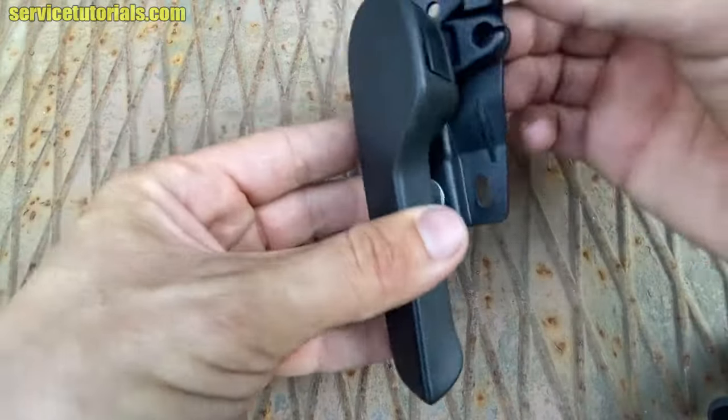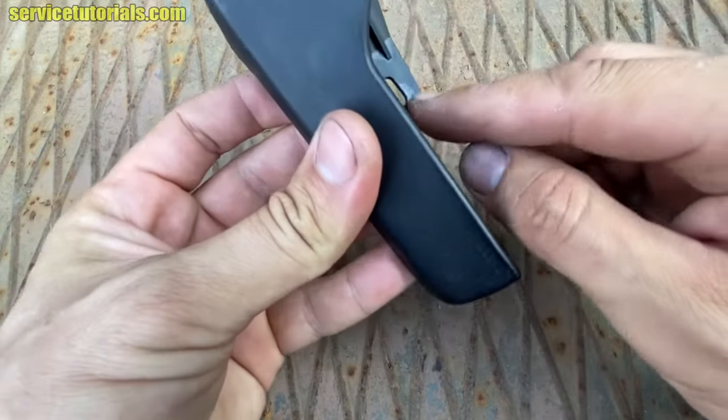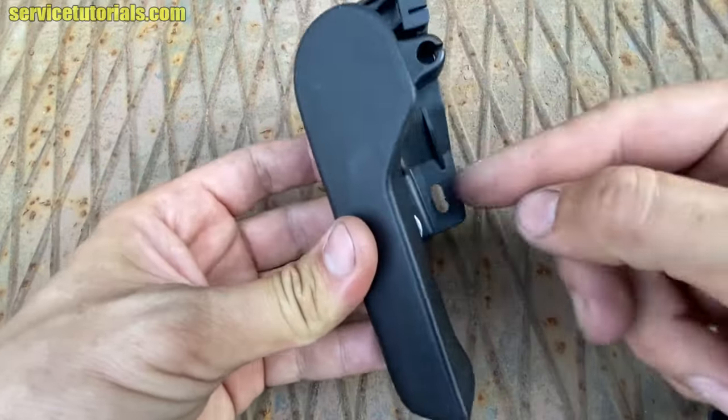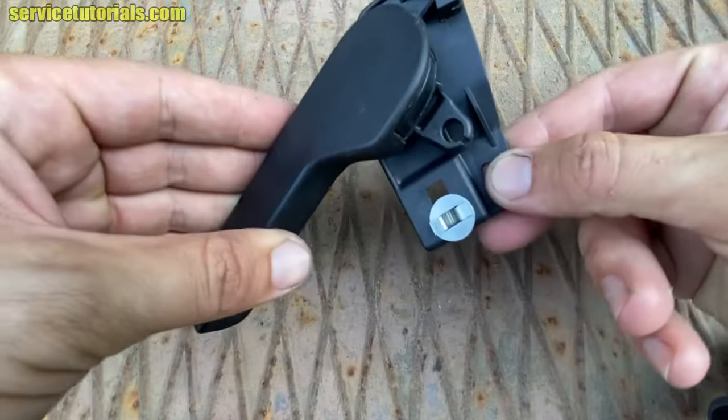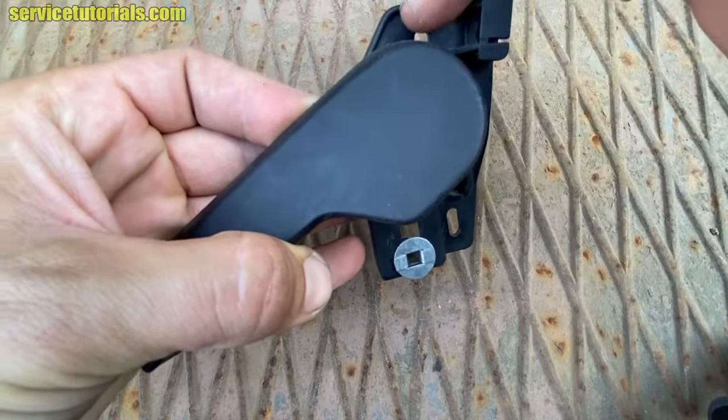Now I'll show you exactly what I did to remove the handle so you can understand clearly. This is the handle with the mounting bracket. The mounting bracket has two holes for two screws, whether you want to install it or remove it.